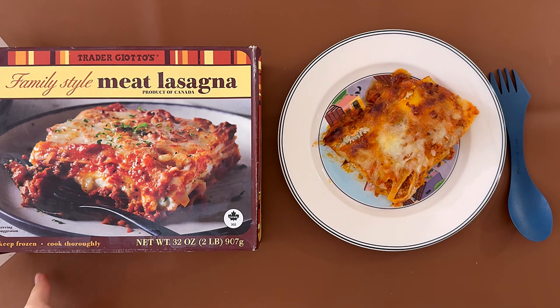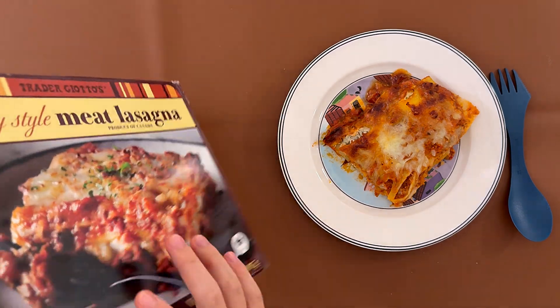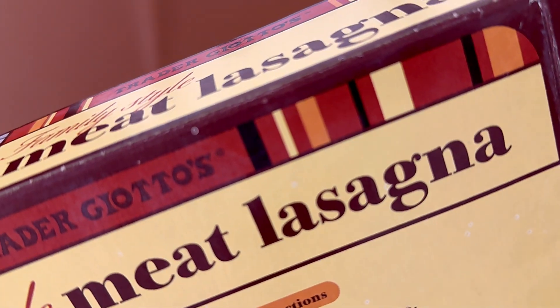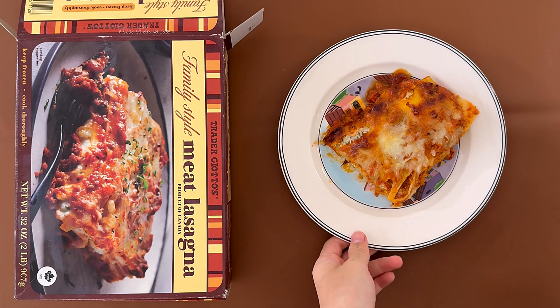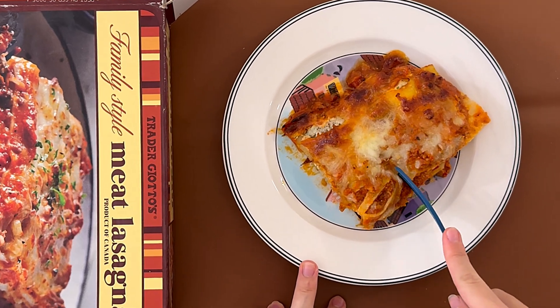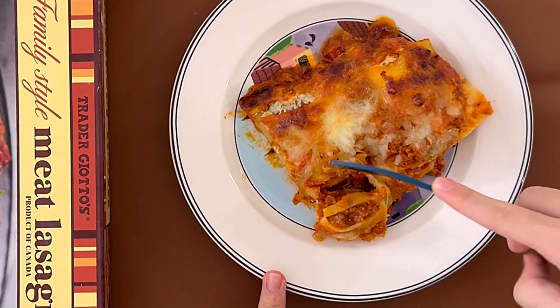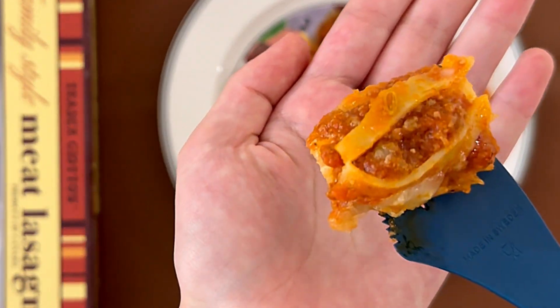Okay, so we took it out of the oven and let it cool. The instructions say, if you do it in the oven, to remove the tray from the box — don't put the plastic in the oven or any other hot place, it's not good for you or the plastic. So we just took it out of the plastic and put the lasagna on an oven-safe tray.